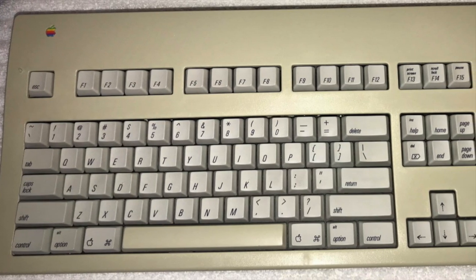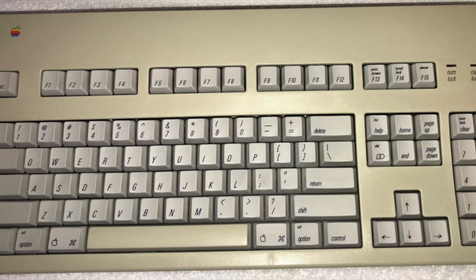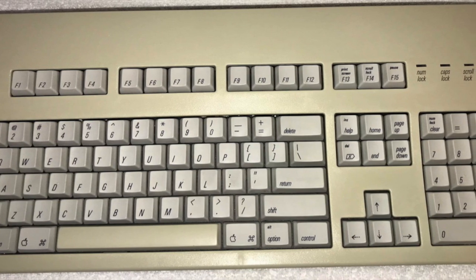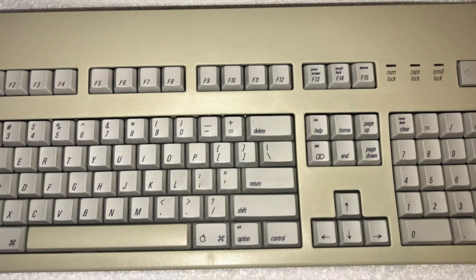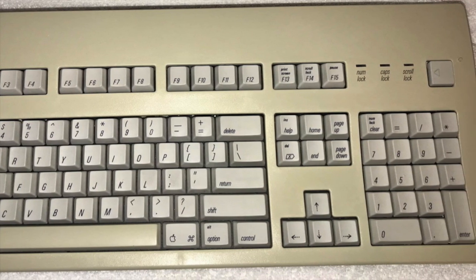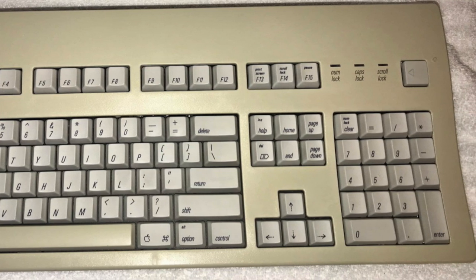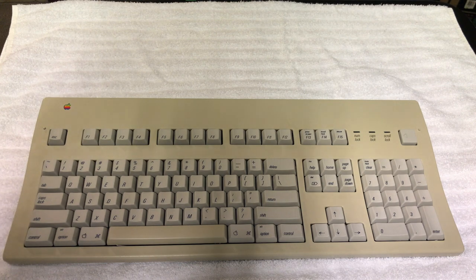Unlike previous Macintosh keyboards, the key layout was very similar to the IBM PC keyboard, in order to improve usability of MS-DOS programs run via emulation or a coprocessor board. That concludes the brief history. Samantha hands the video over to Dave for a teardown, retro-brightening, and cleaning of this near-mint Apple Extended Keyboard 2.